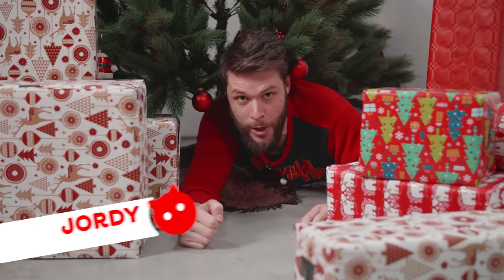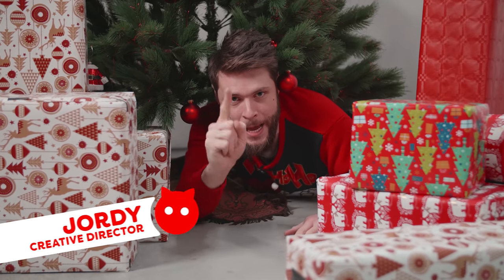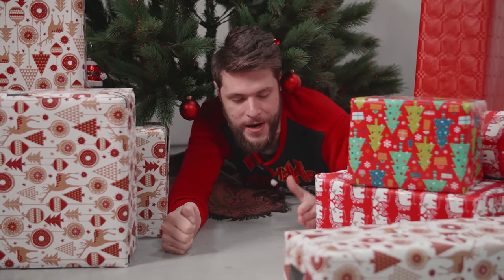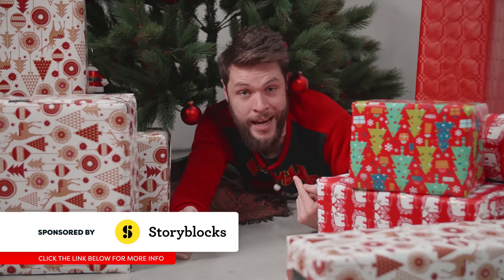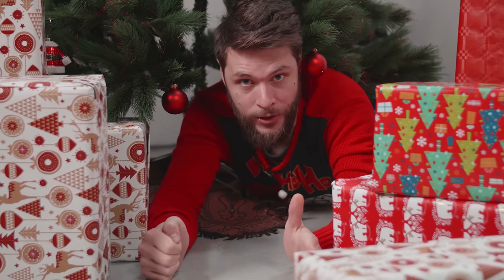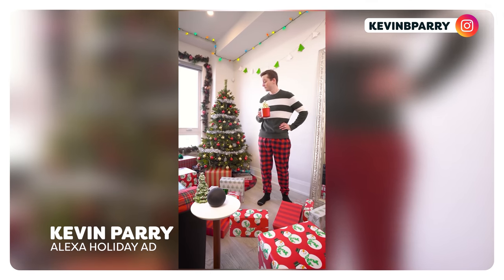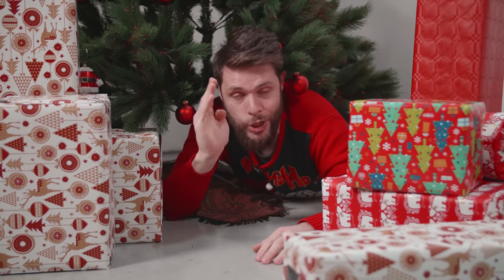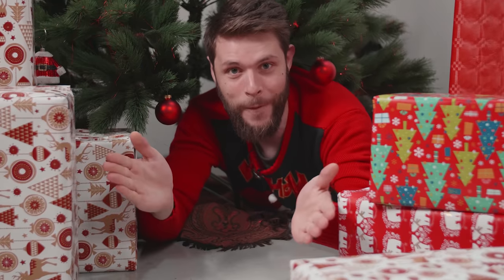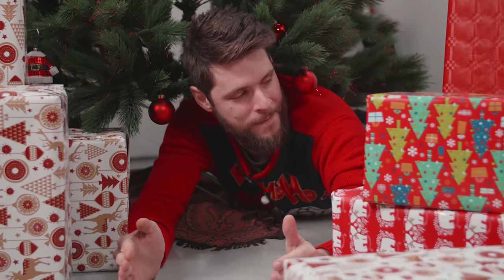Hey guys, you're probably wondering — Jordy, you look so good — well that's because I got a new haircut. But that's probably not why you're here. You're here because we're gonna do some Christmas. I know it's way too early, but that's not our fault — that's Kevin Perry's fault, who made this very cool stop-motion kind of video. We've got the Christmas tree, the presents and everything, and that's what we're going to recreate today. Welcome to Copycats!